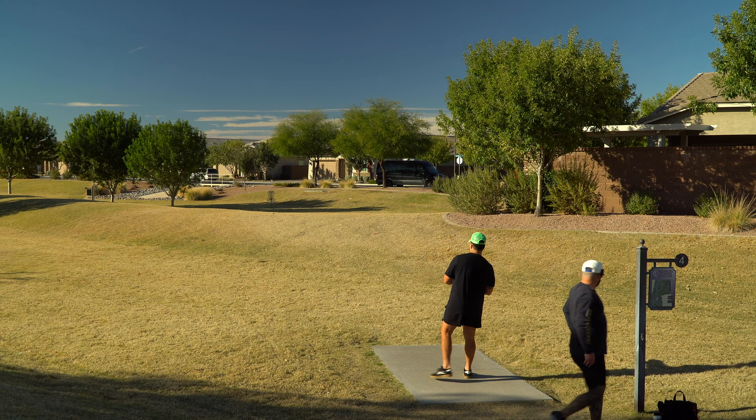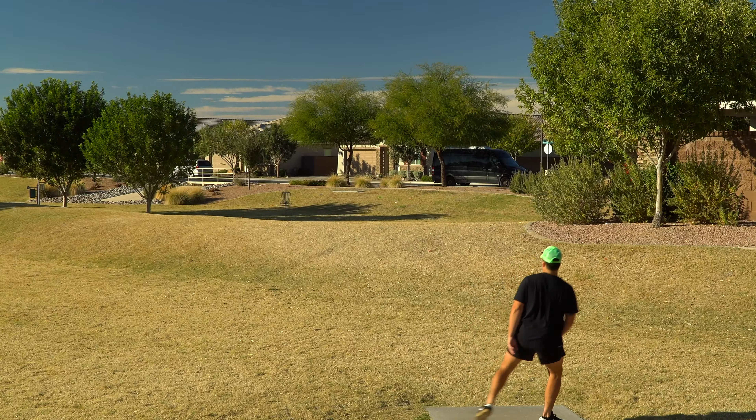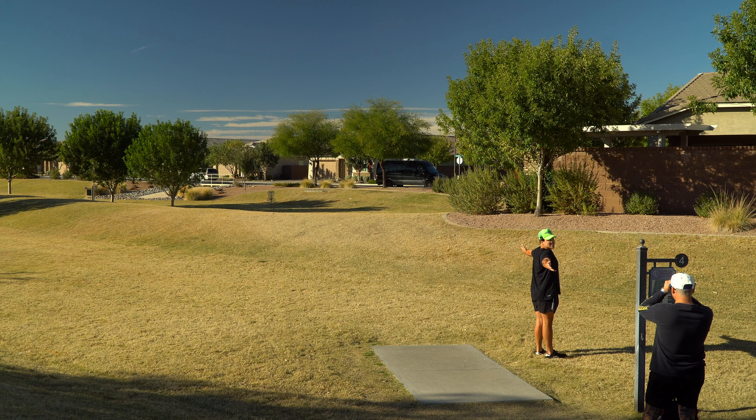Is this a foot fault technically if I'm in the air when I release it? It's an ace. No you didn't. Come on!